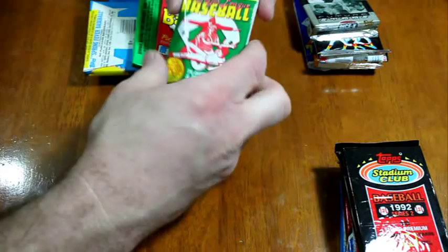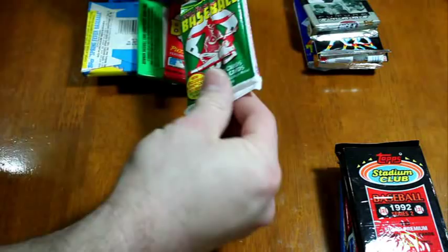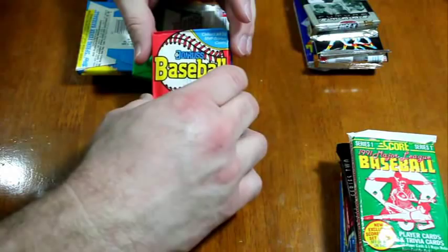1992 Stadium Club Series 2 — we've already seen some videos for Series 3 on my channel; I'm not sure if I did Series 2 on video or not. 1990 Score, 1991 Score. This one's got a much softer plastic package — I always did like how soft that packaging was. 1989 Donruss, it appears to be.